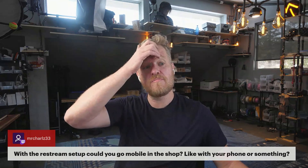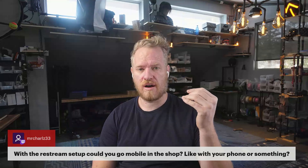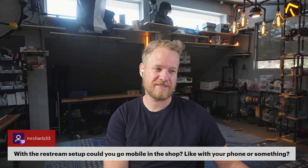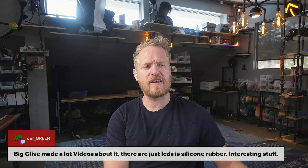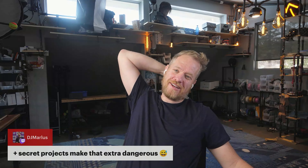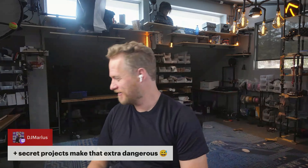With the Restream setup I could go mobile in the shop with a phone — you can basically dial into the Restream setup with just a phone and a web browser, so yes we could wander around the shop. We'll have to figure out what's going on downstairs to see if that's an option today, but it's potential — you don't even have to involve OBS. Also, Big Clive has made a lot of videos about this LED filament — confirmed it's LEDs in silicone rubber.